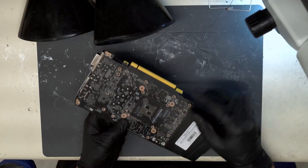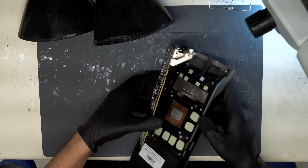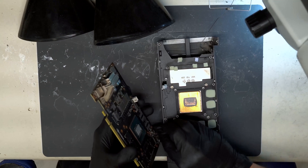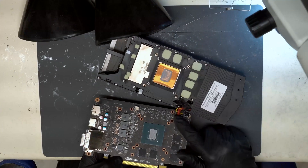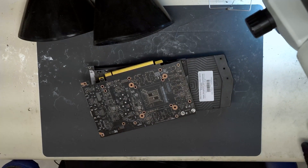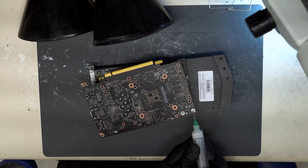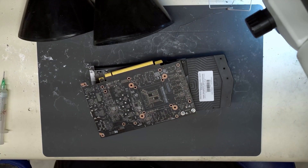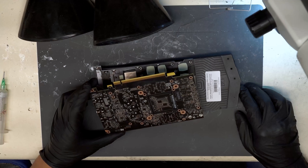I've already taken all the screws out here. Pull the card out of the housing, disconnect here and disconnect here. We can see that we have these connections that are soldered to the board. So we're going to apply some flux to these three points and just temporarily disconnect those three connections so that we can have the board free and be able to work on it.